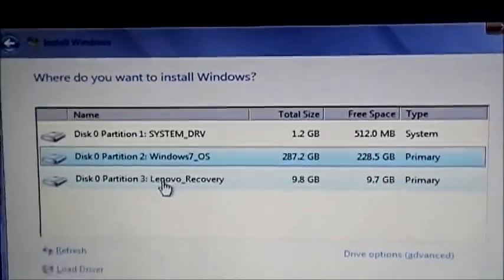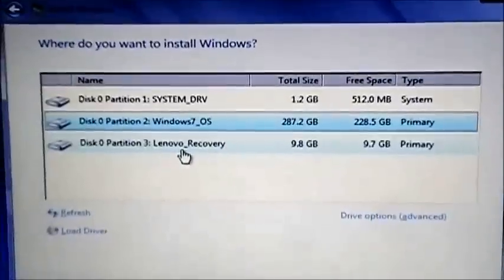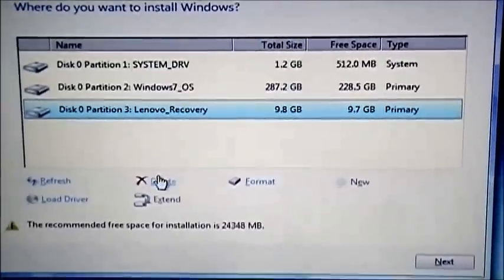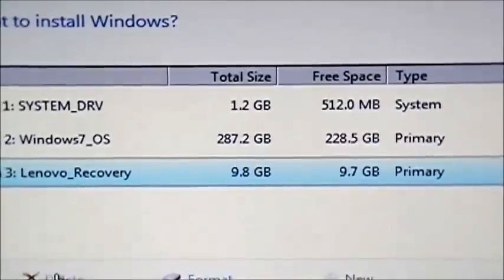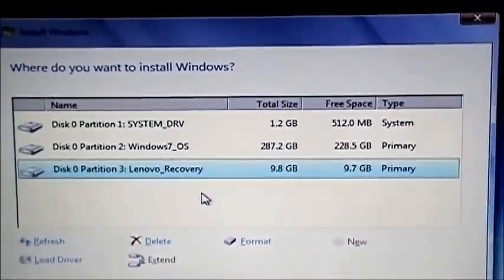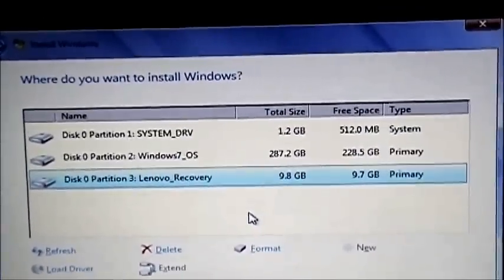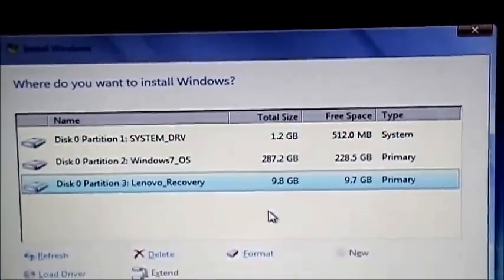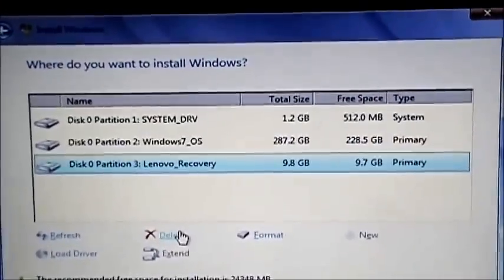On this computer we have basically one hard drive that is split into three, which I personally do not like. So I'm going to go to Drive Options and delete partitions. Partition two is actually our main hard drive because it has all the free space. The others are backup partitions — if something happens and you want a backup, by all means keep them, but I see no point. It constantly fills up saving information you don't really need.